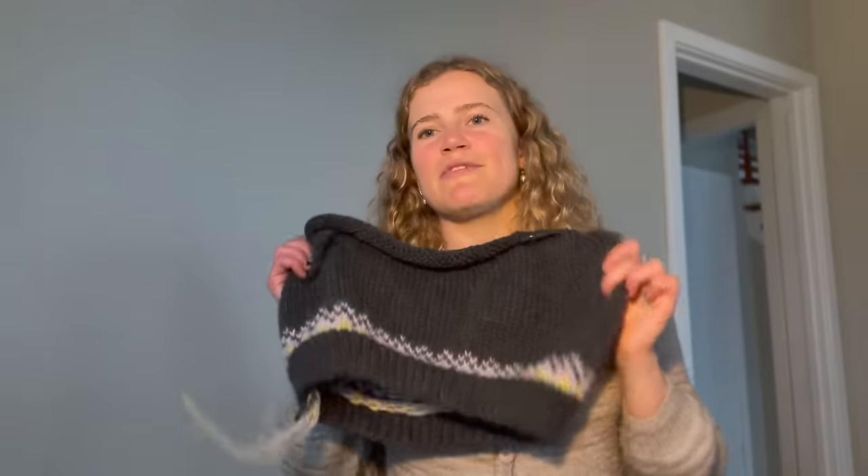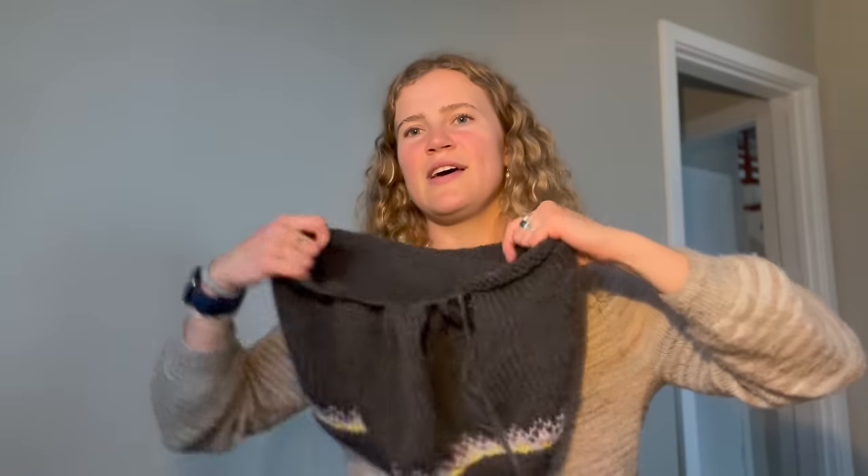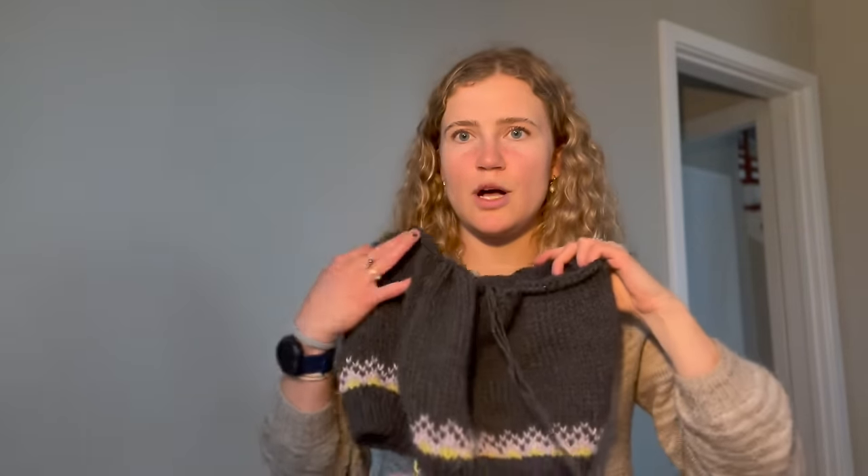Purple and green, especially a greeny yellow and purple, are almost complementary colors — I thought it was super fun and springy. If I finish this and don't love it for me, I can always gift it to someone. This has absolutely flown off my needles because it's knit on 6.5-millimeter needles, and colorwork is really addicting because you just want to get to the next section. I'm really excited to get to the yoke section where I'll get to work more complex colorwork.